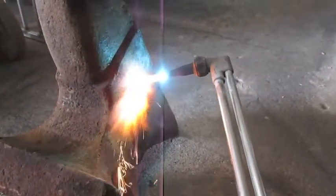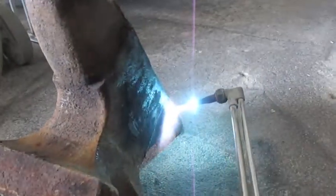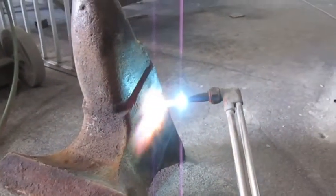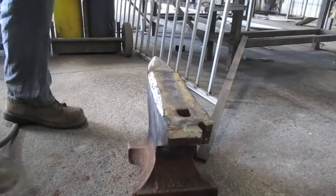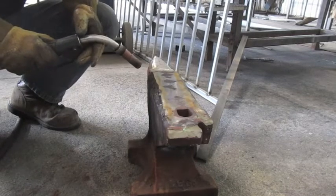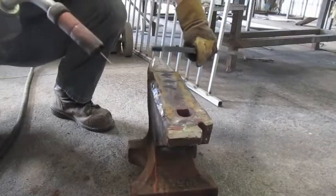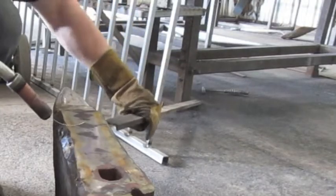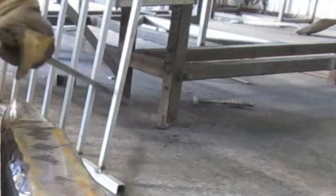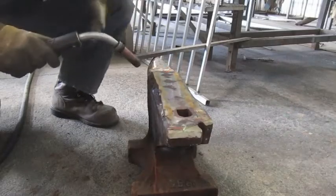Here I am preheating it. I am going to preheat it to around 250–300 degrees, hotter in some places. It's not a perfect preheat, but it worked.